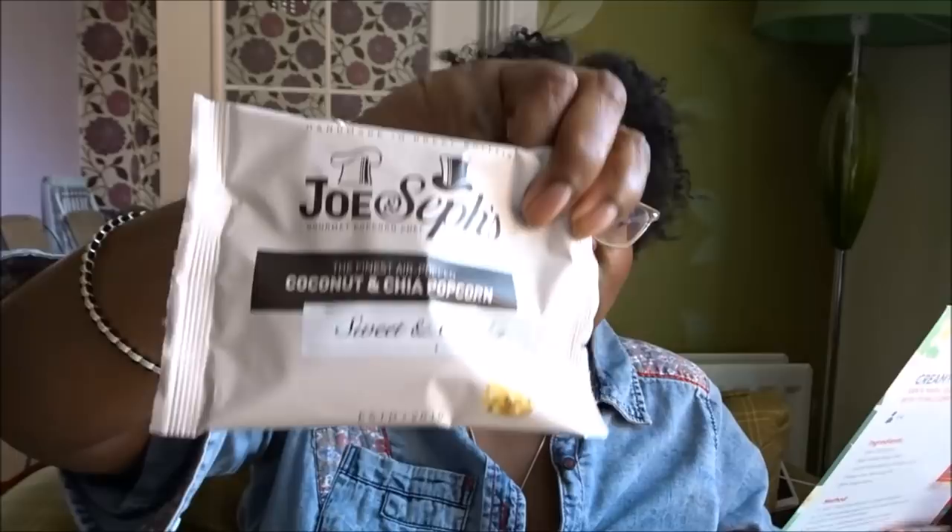We've got a little snack from Joe and Seth's gourmet popcorn — £1.00 for this. I normally buy the bigger bags, which are about £1.50 to £2.00. Joe and Seth's are a family business launched in 2010. This is their summer flavor: coconut and chia, air-popped corn covered in smooth caramel with desiccated coconut and crunchy chia seeds. These are really nice — my mum likes them and as she's diabetic, it's something she can eat quite happily.